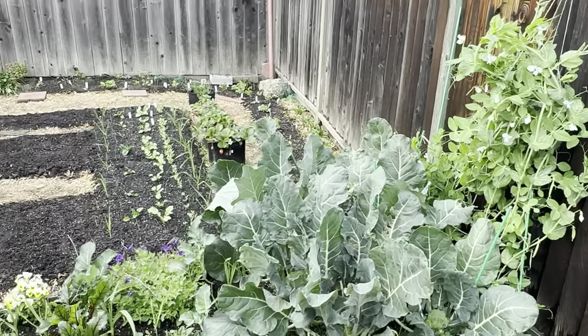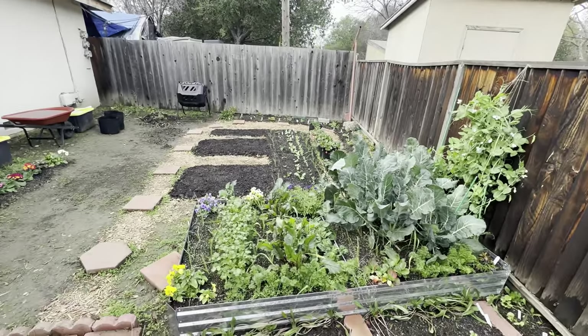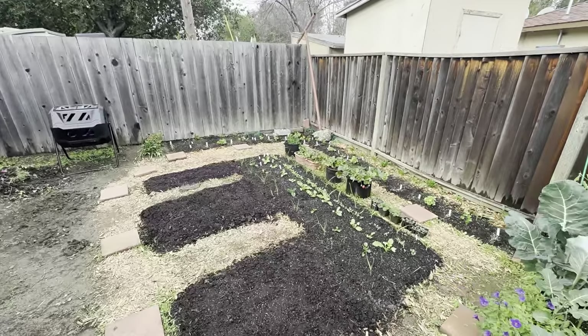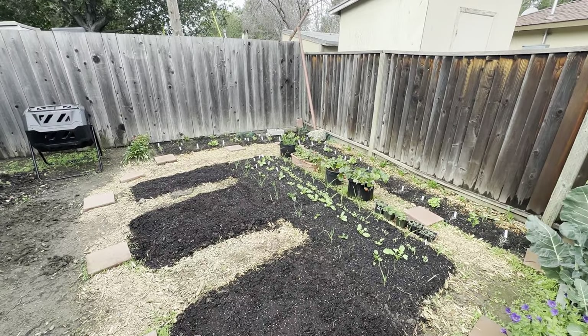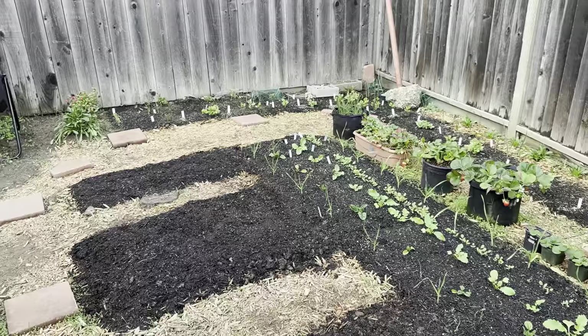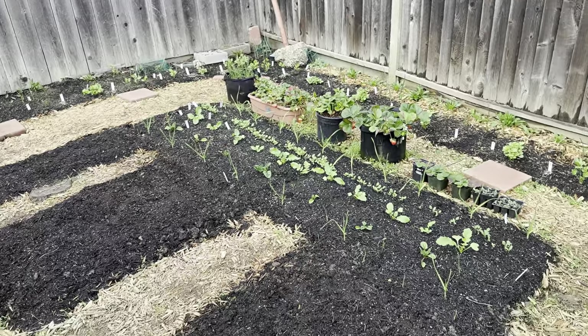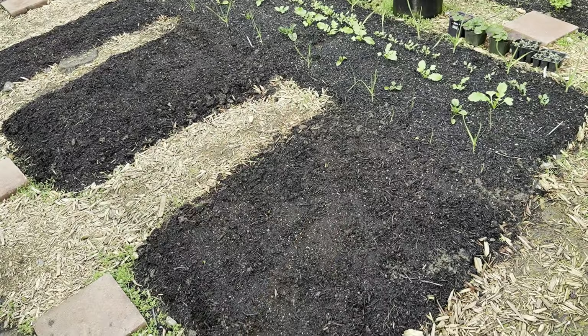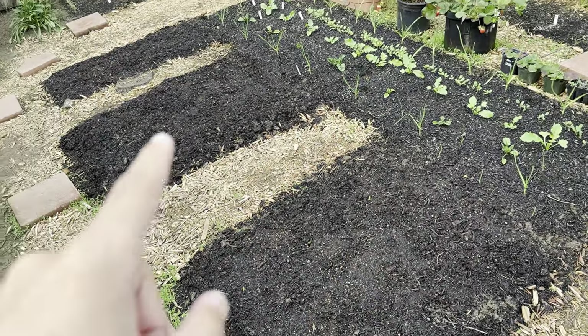Looking forward to tasting that. You can see the rest of the yard — it's a little slow because of the winter, but still doing fine. Some of the bulbs planted here are starting to come through. The daffodils are planted here, tulips there.